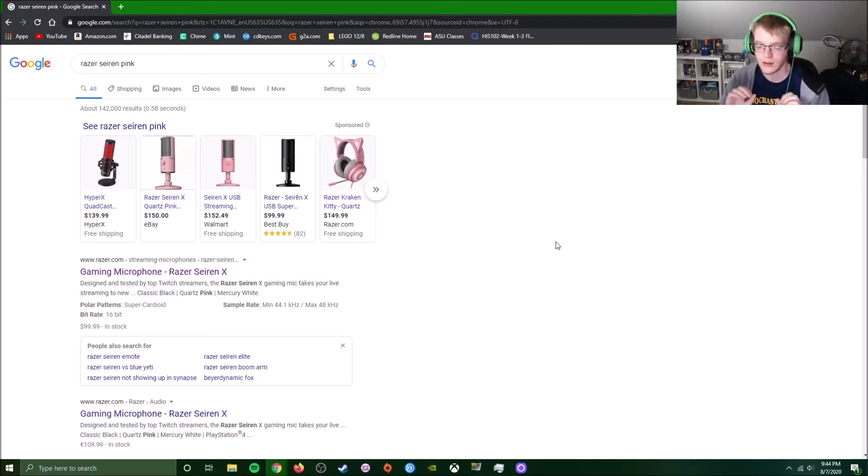The Blue Yeti Caster. The Blue Yeti Caster set — with the arm, the shock mount, the Blue Yeti microphone, all of that. It was $199.99 — basically $200.